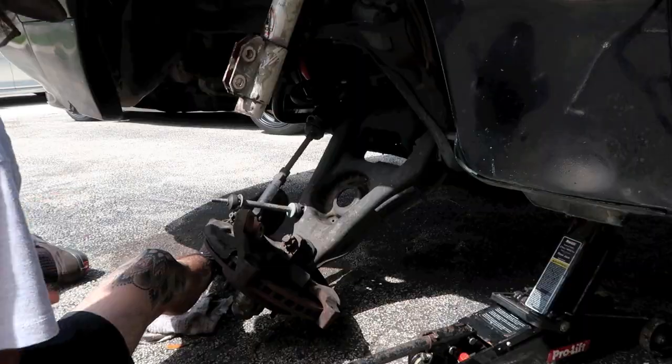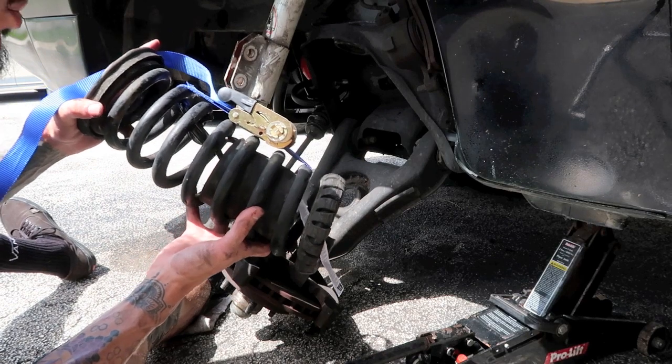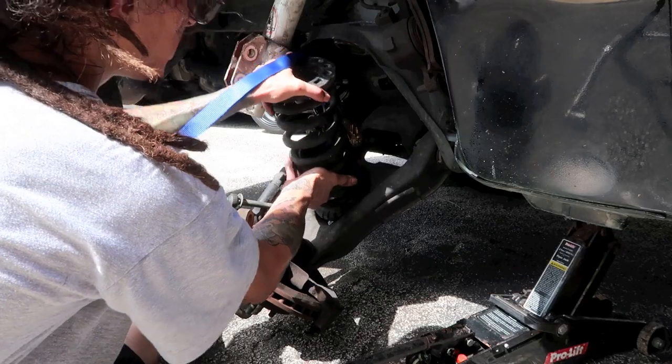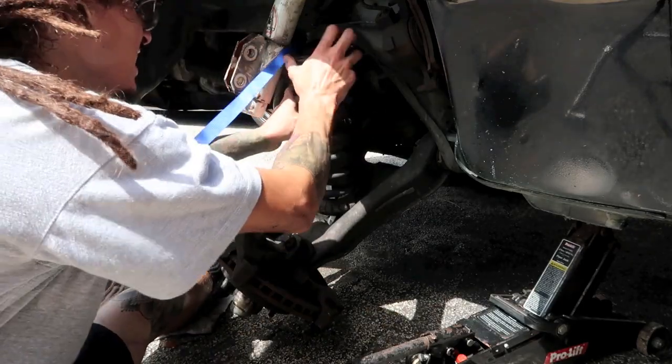She was giving me some trouble trying to put her back in, so I'm using a little bit of ghetto engineering. I just put a zip strap on there to compress the spring and I'm hoping that I can get it to compress enough just to get it into where I need to get it.